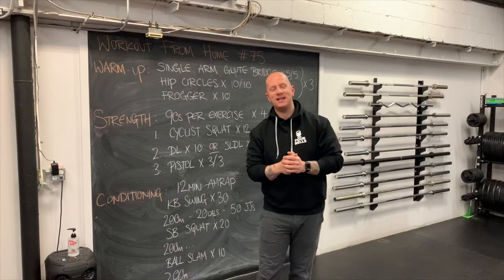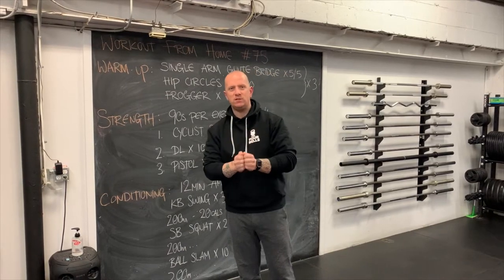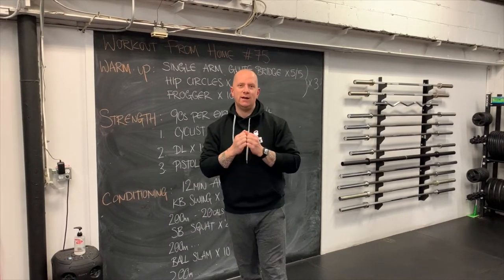So what are we up to today? Today we are up to a lower body day. In particular, we're doing some pre-fatigue work to build on pistol squats, which is what we're looking for in our leg day today.